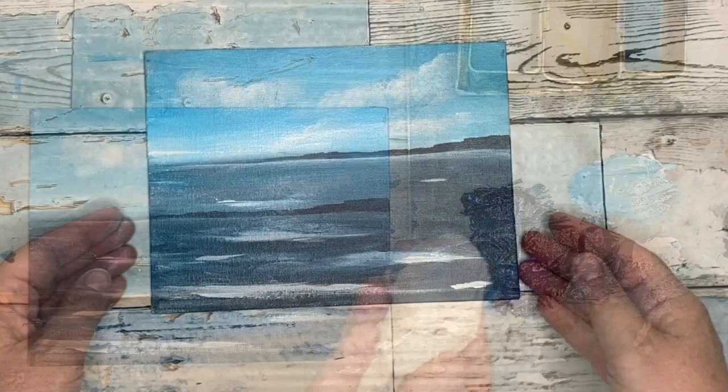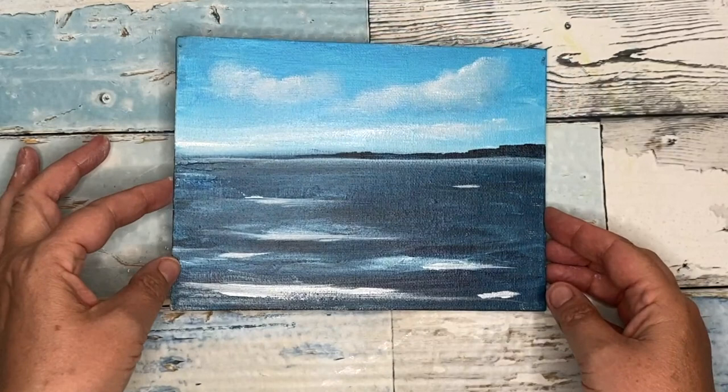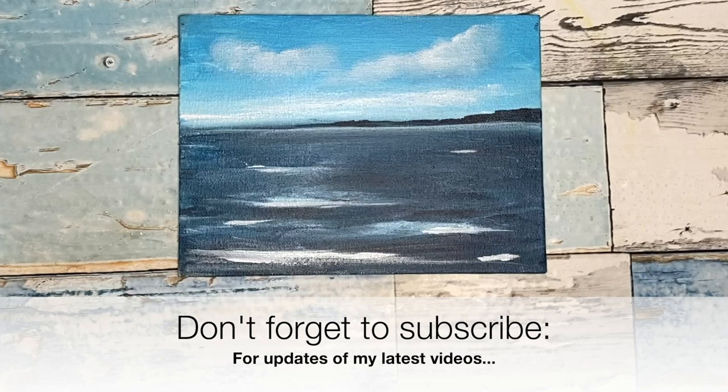Here is the finished painting. It's really, really nice and simple, and I hope it inspires you to get your acrylics out and have a go. Thank you so much for watching this tutorial. If you'd like to see more tutorials like this, why not subscribe to my YouTube channel where you'll get updates of my latest tutorials. If you have any comments, please put them in the comments section below. Thank you so much for watching — happy painting, bye for now.